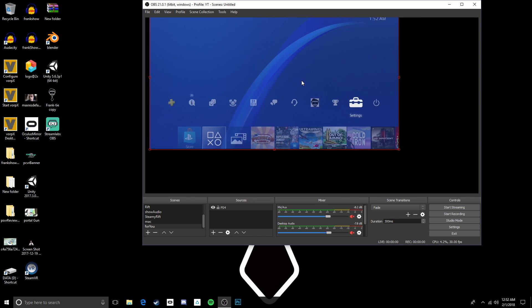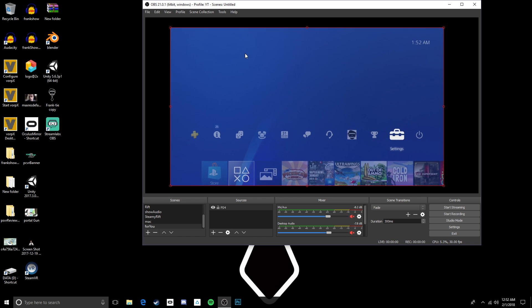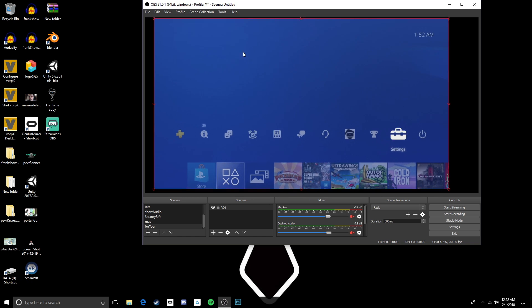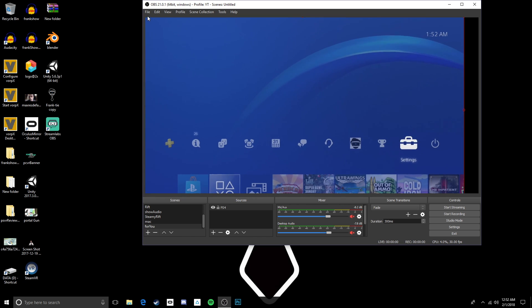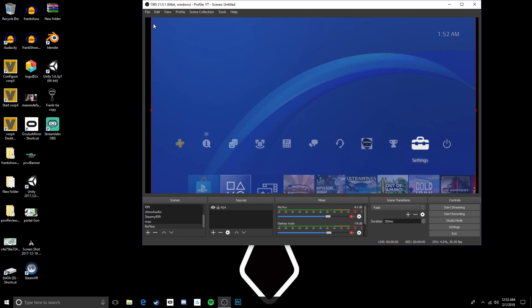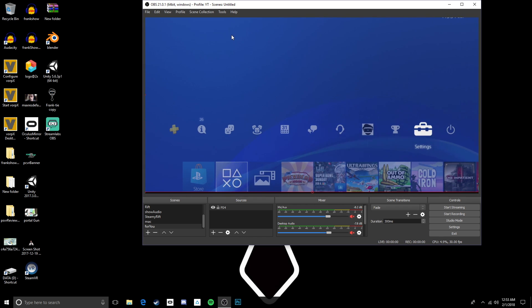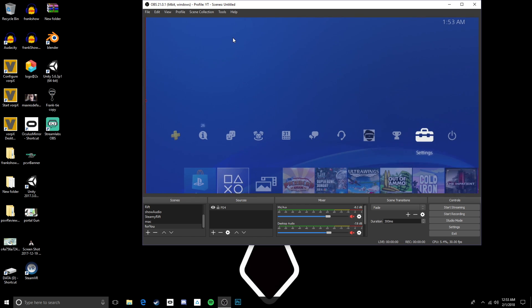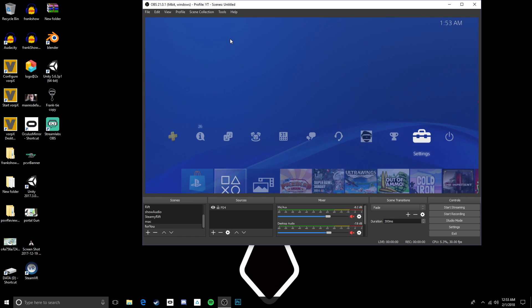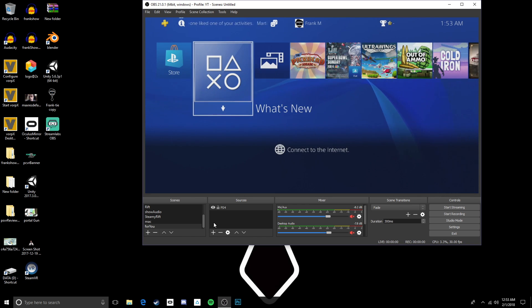Hit okay and it just takes a second to load — boom, it'll pop up and look much better. You don't have to worry about any of the other settings. Now just drag the capture window — click on the corner and drag, that's it. It's gonna be a little bit bigger than your screen, but don't worry about that. You might even have to go back in once you're in a PlayStation VR game and resize it so the game fits better.